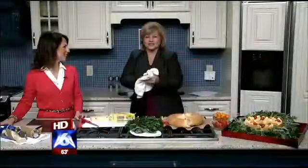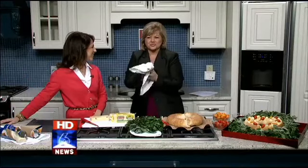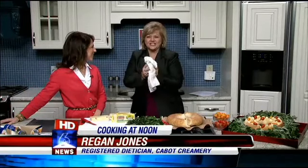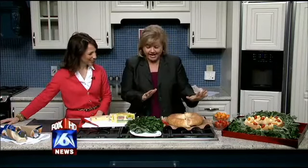All right, we are back in the kitchen. I just had to wash my hands because I'm about to help assemble. This is Reagan Jones — she's a registered dietitian, and she is with us today from Cabot Cheese, working with that today. How are you? I'm doing well. How are you doing? Good to see you.